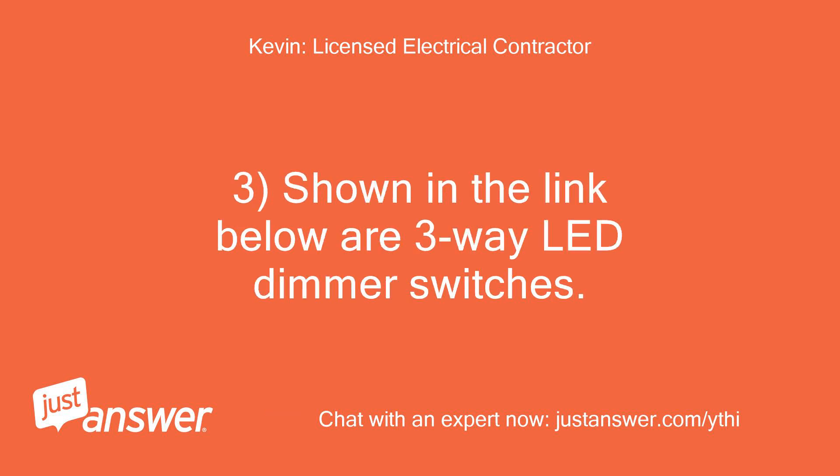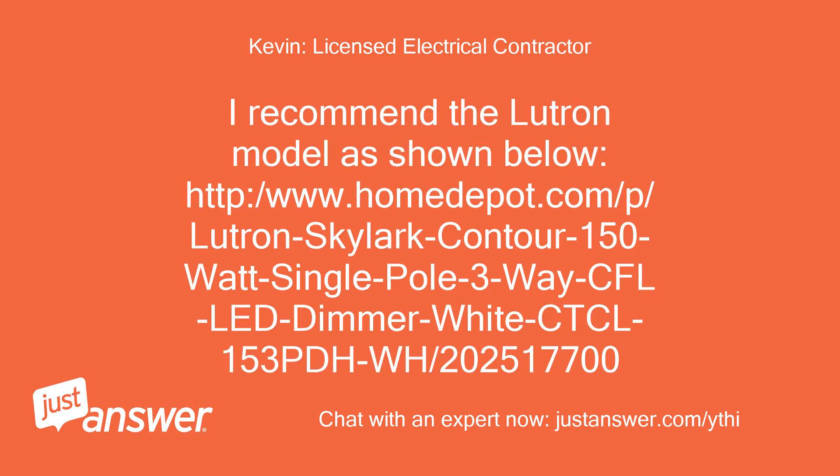3. Shown in the link below are 3-way LED dimmer switches. I recommend the Lutron model as shown below.